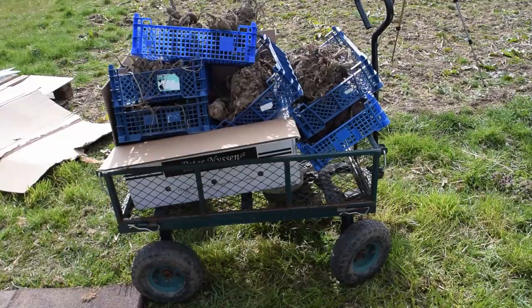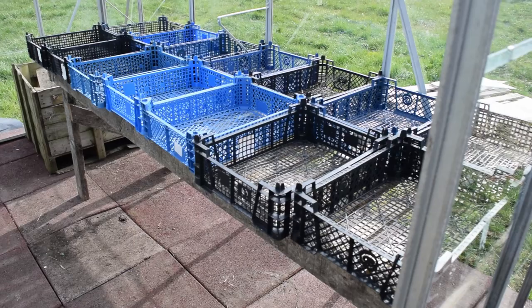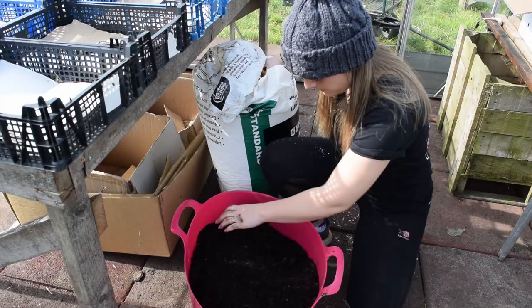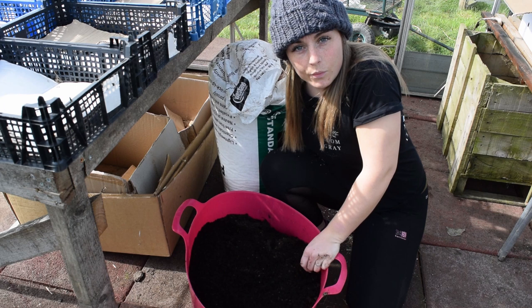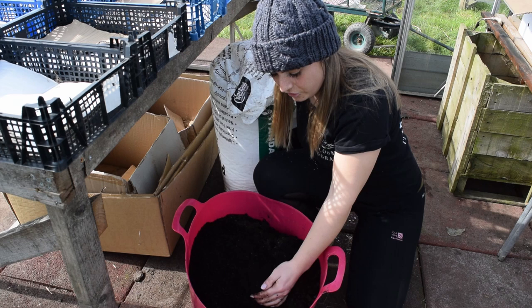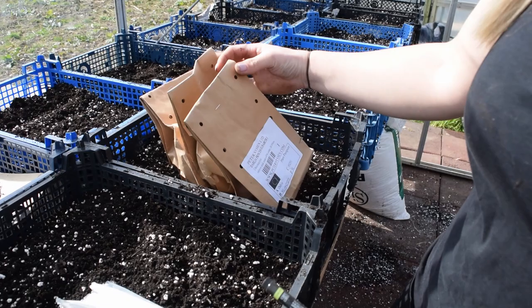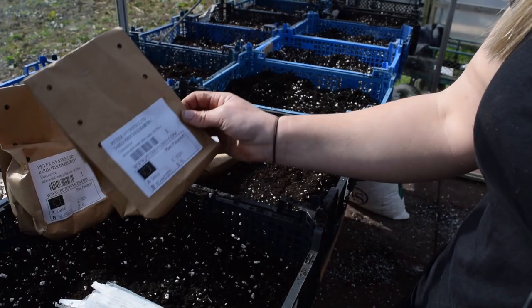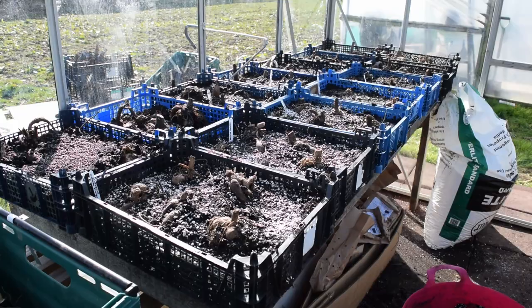Mushroom crates are the most handy things in the world. I think I'm going to have to line them with some cardboard just so that the compost doesn't fall through the mesh. I've got a bucket of compost and I'm going to mix in some perlite just to add a bit of drainage so that the dahlias have got less chance of rotting. I've got my first dahlias to get going which is Dahlia Princess Elizabeth. With these new tubers they're still really small, so I can probably put two or three in one tray.